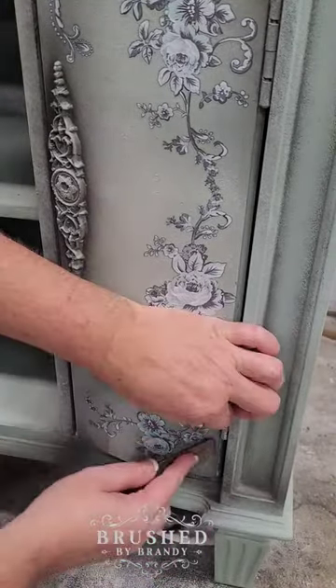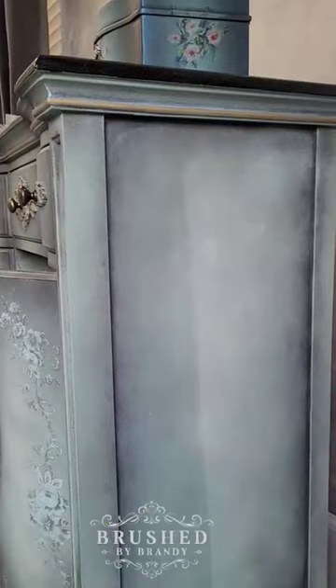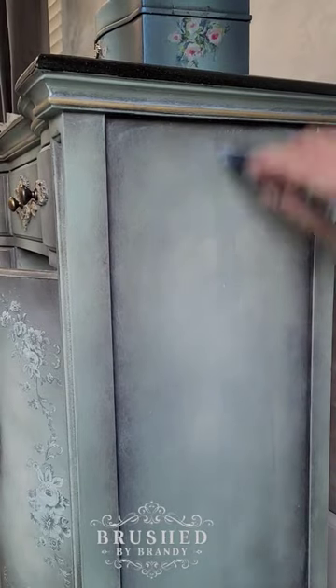The Minty Roses Transfer from Redesign with Prima added the perfect monochromatic detail to this piece. Next I need to seal it up using a little bit of matte varnish from Wiesel Paint.